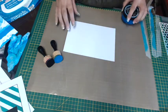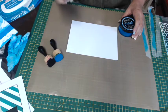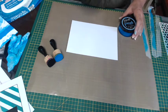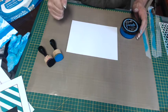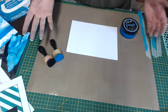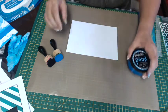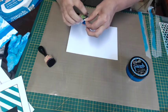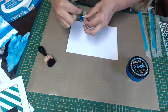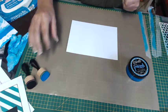A couple of pointers with the distress paints: people quite often overload their blending tools. You really only need a little bit of paint. If you get too much, a few things happen — it bleeds a little bit, it doesn't dry as fast, which makes the stripe technique harder, and you're wasting paint. You shouldn't find that your paint is going all the way through to the back and clogging up the velcro — if it does, it'll go hard and clog up and you won't be able to take your blending foams on and off.